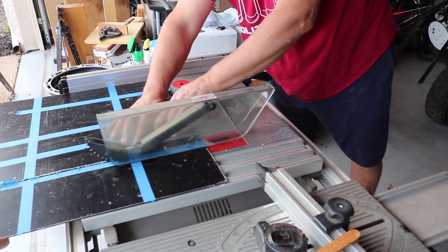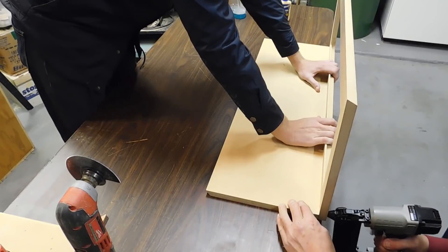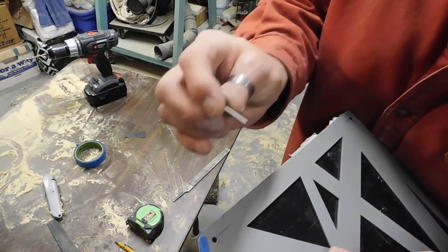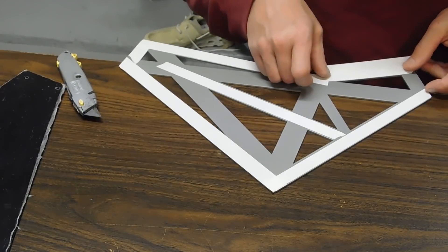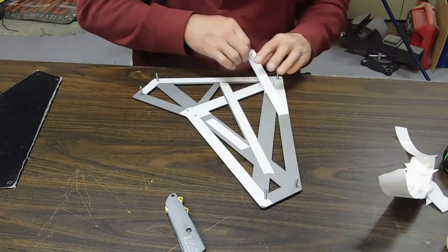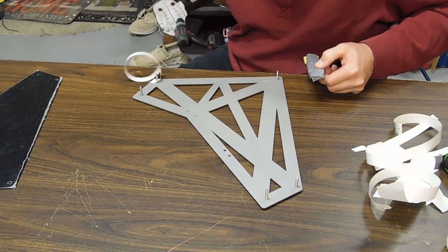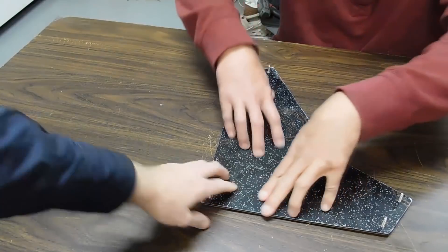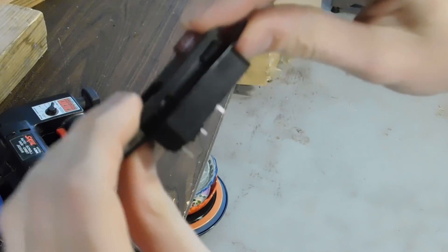We used three-quarter inch MDF for the bottom and back of the case, and used 9U steel cheeks from Synthrotec for the sides. I wanted a little more to the sides, so we traced the shape onto some glitter acrylic, drilled holes to match the cheeks, and then stuck them together with double-sided tape. All that was left to do then was cut out a section on one of the sides to put the power socket in.